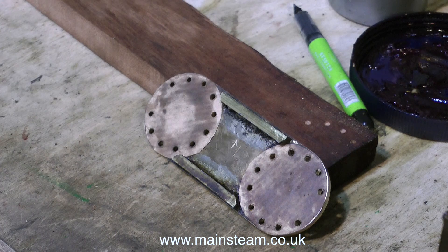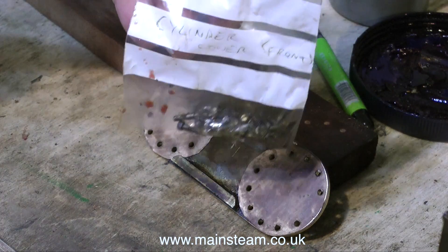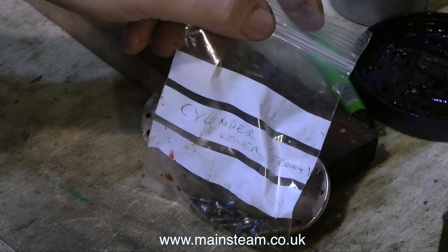On this particular engine, the machining of the steam ports at the edge of the cylinder was a little too ambitious, so there's no room for a cylinder bolt at the two extreme edges of the cylinder cover. Instead, the cylinder cover is simply threaded and a very small bolt is screwed in there as a dummy.